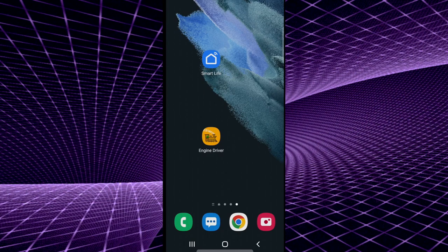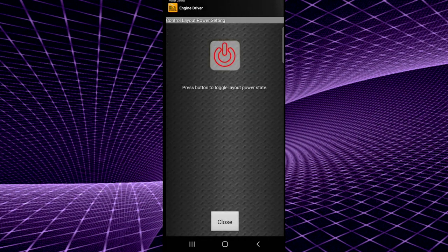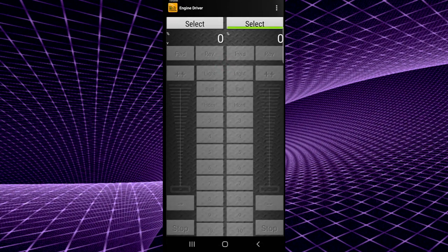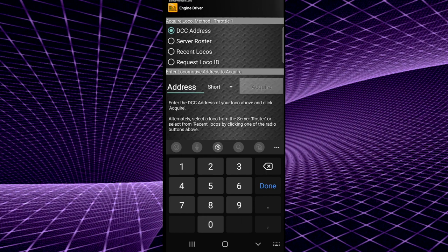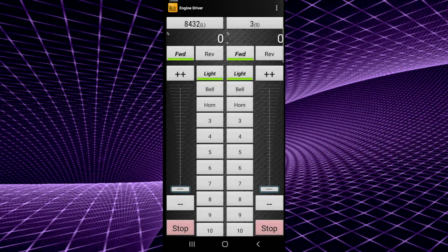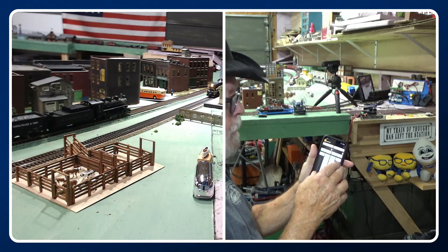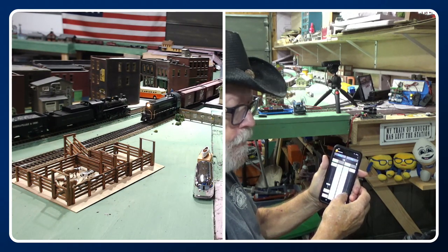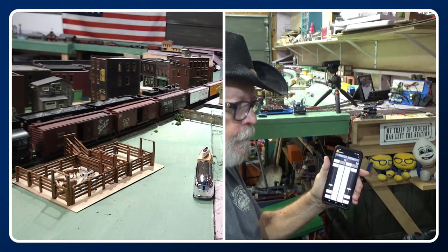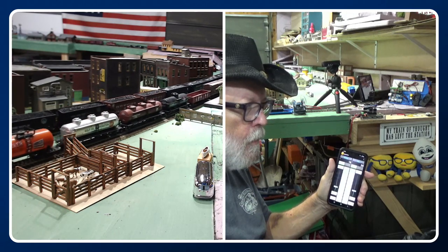Now it's the time you've all been waiting for — let's run some trains! We're using Engine Driver here. Open it up, select DCC-EX, click the three dots, click power, push the power button, and select your first locomotive. Acquire — select the one on the left, 8432 — acquire. And there you have it, you're ready to go. Now it's time to run some trains. We got the lights on, let's turn the bell — there we go!